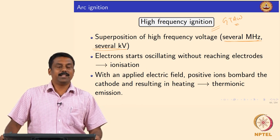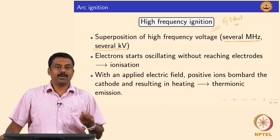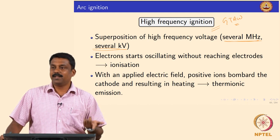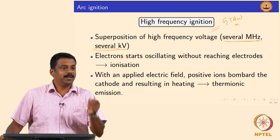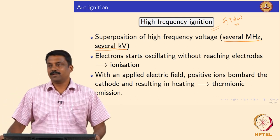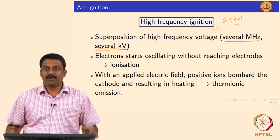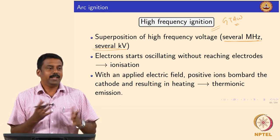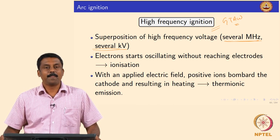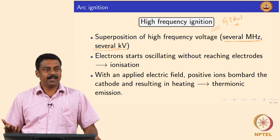In old days when high frequency systems were not available, for gas tungsten arc welding they generally used a short circuiting medium. For example, a graphite rod could be inserted between the tip of the tungsten electrode and the base material to create a short circuit. That is also commonly used. Alternatively, you can also use a pilot arc to ignite a main arc. So these three are the common ignition methods.